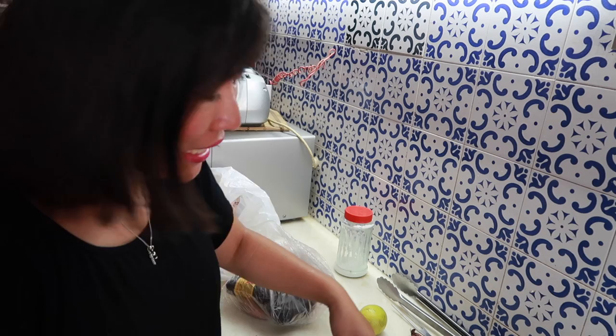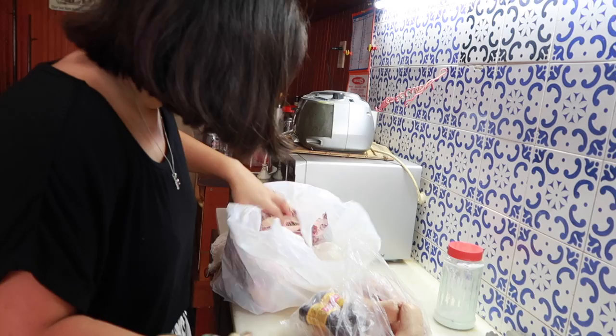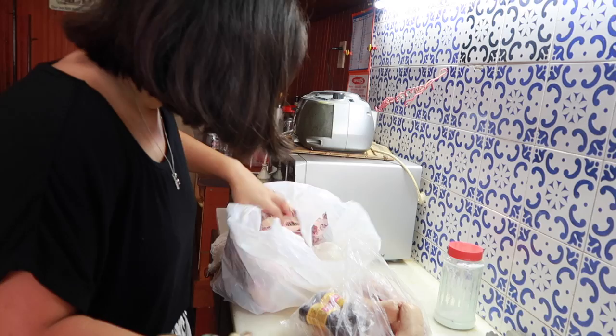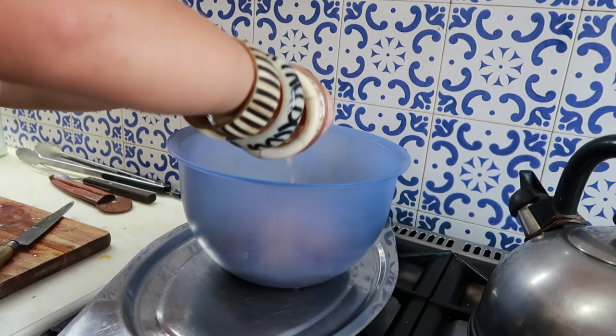We have got so much meat here. We've got intestines, which is called chinchulines, and we've got morcilla, which is blood sausage — sweet and savory. We've got chorizo, ribs, and belly. We're just going to season it with salt, then pour lemon over the chinchulines and let it marinate a bit before we chuck it all on the grill.